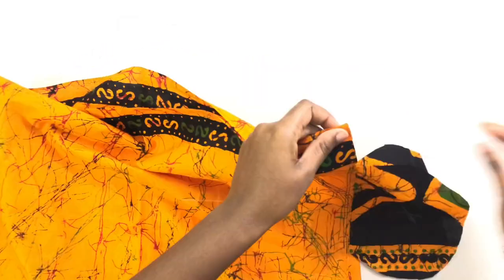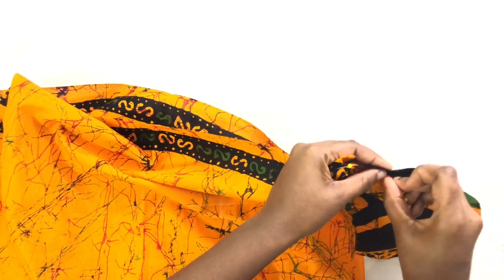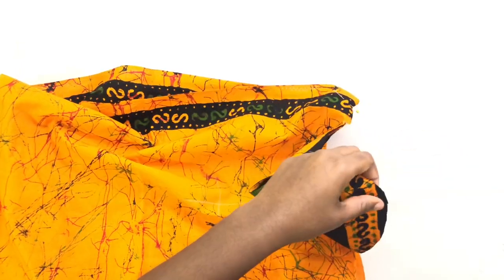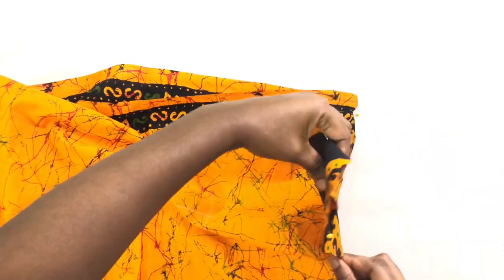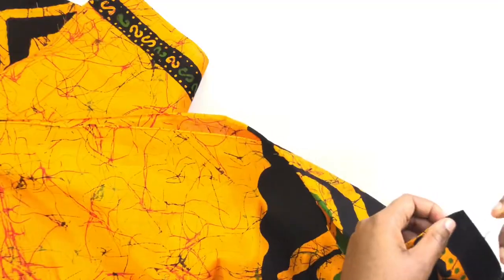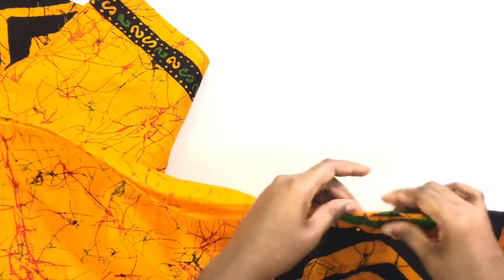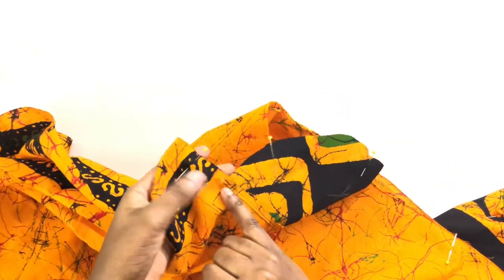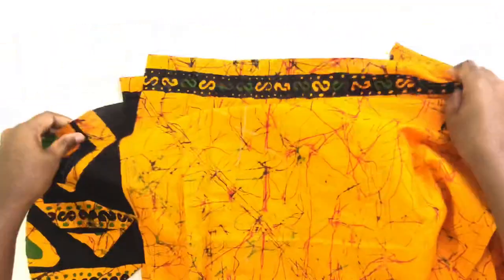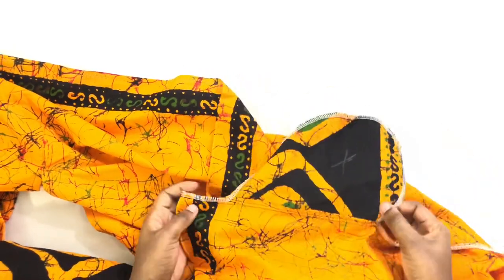Once that is done, I'm gonna put the front piece down and lay the back piece on it, and I'm gonna pin it together to sew the side seam and the pocket as well. You're gonna do the same for the other side. After I finish sewing it together, I serge the raw edges.